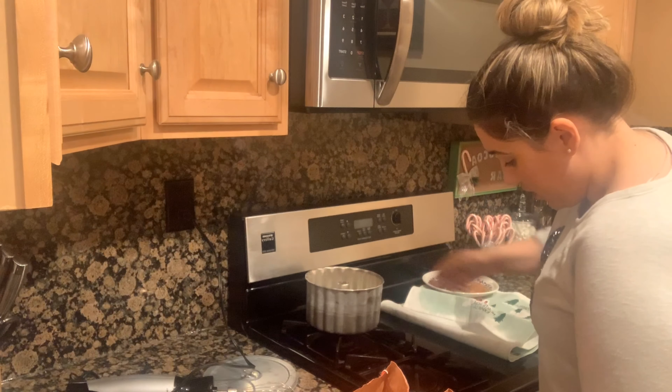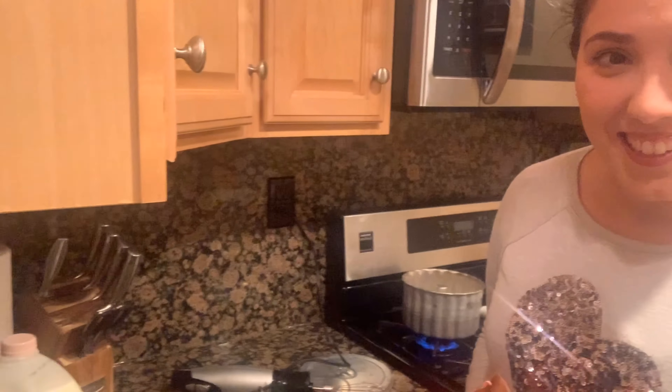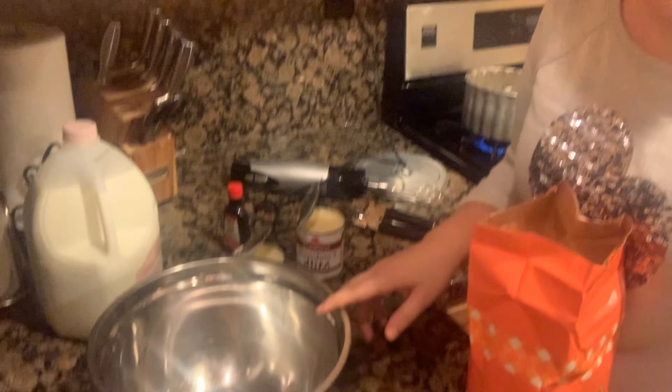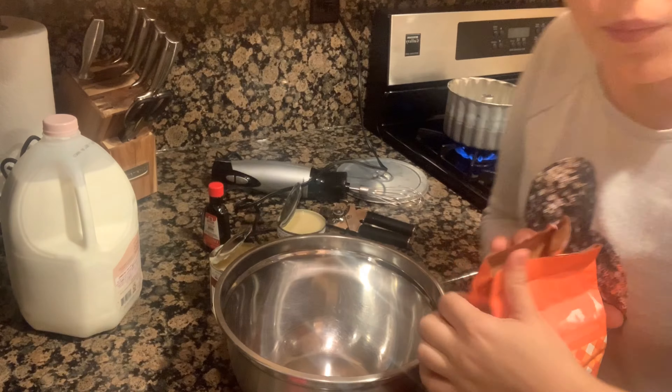I'm going to set it over here on the stove and turn it on. I'm going to let it get to a boil and then to a caramel point — once it gets to that point I'll show you what that looks like. In the meantime, we're going to make the batter.